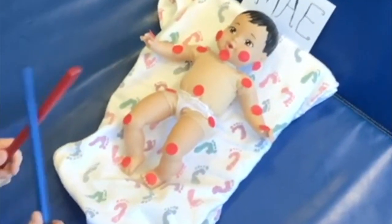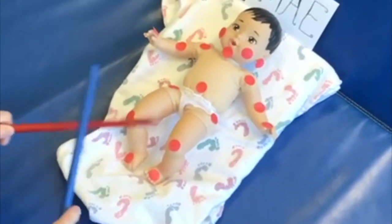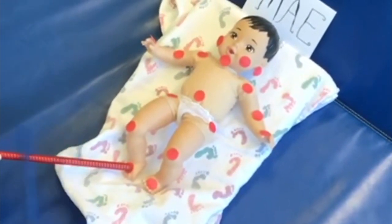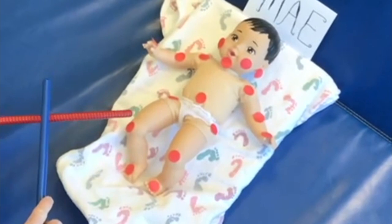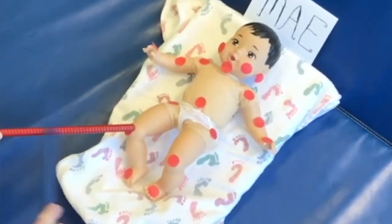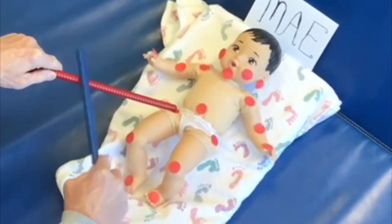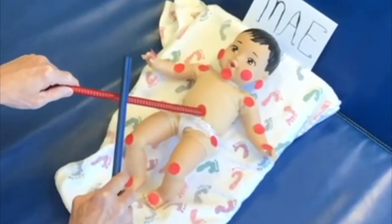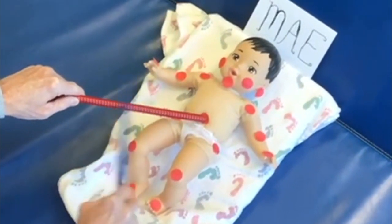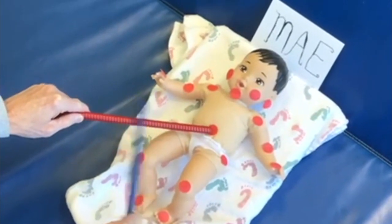This is Baby May and I'm going to demonstrate how to do the rhythm sticks with Baby May. We're doing the rhythm sticks with Baby May because we're trying to increase her infant toddler body and nervous system into knowing exactly where all the joints are on her body.